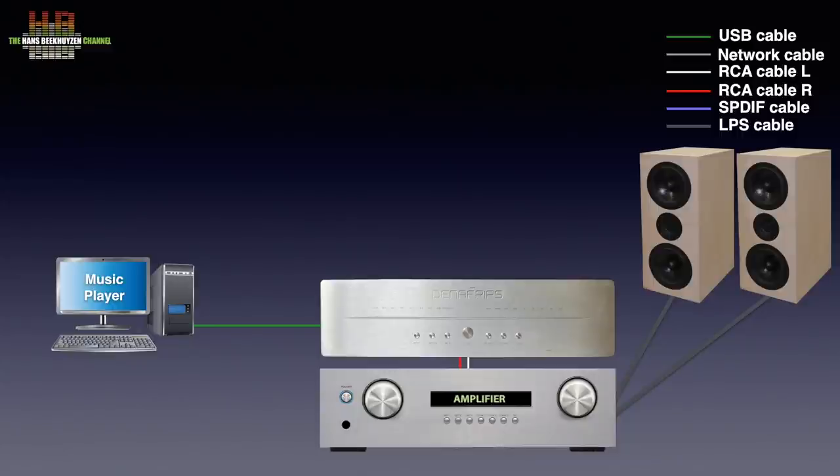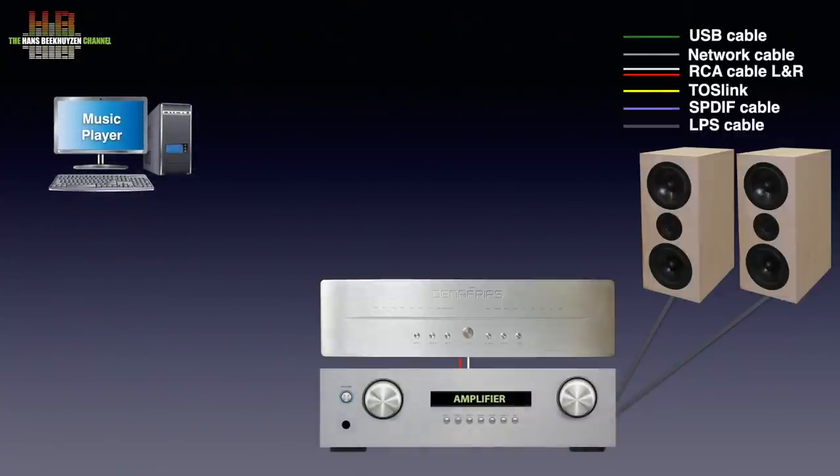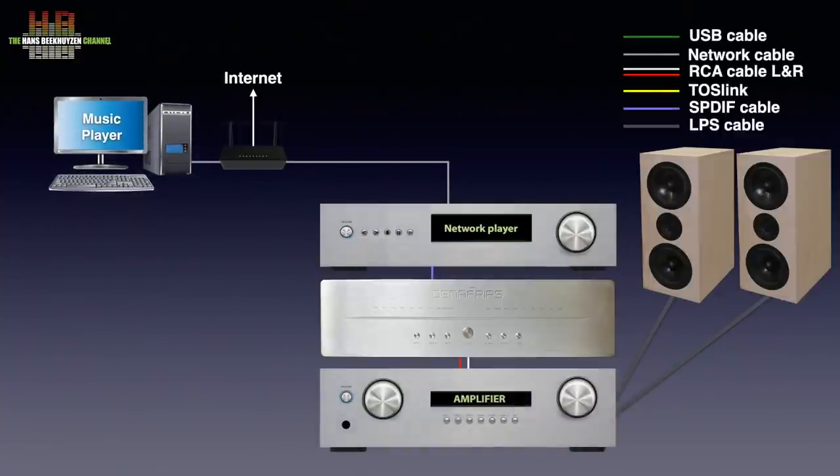Some audiophile computers offer I2S, which might sound better than USB depending on the implementation. If your computer is elsewhere in the house, you can use a network player or a network bridge that is connected to the computer over your network, and to your DAC over SPDIF, Toslink, AES-EBU, USB, or I2S, since the Terminator Plus offers all of these inputs.